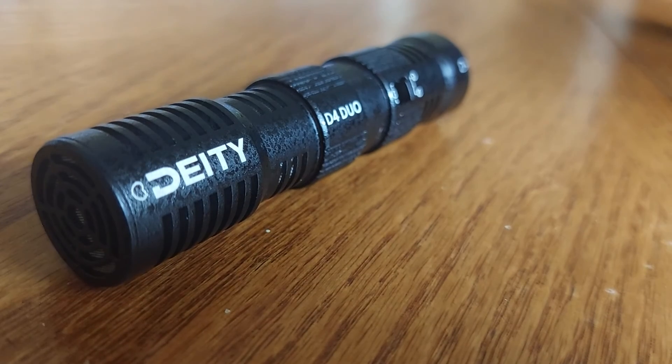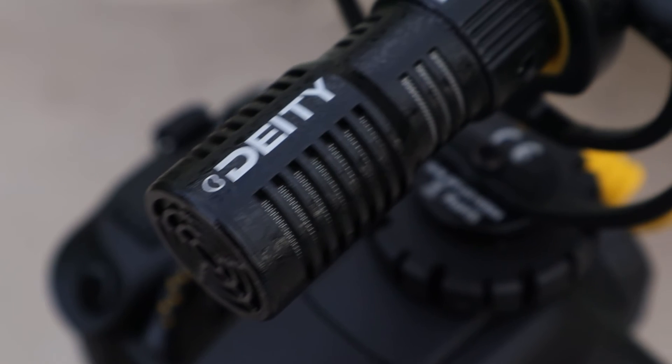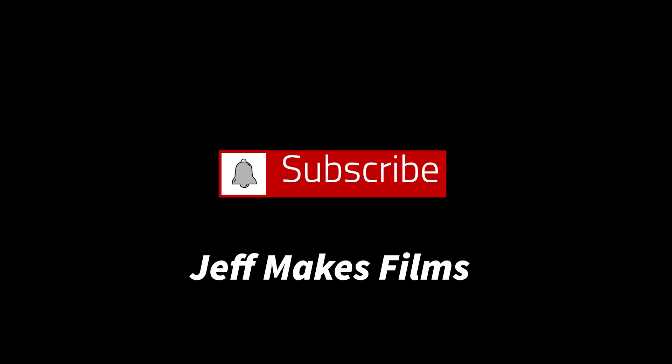I hope you guys have a better understanding of how the Deity Duo Mini microphone works and whether or not you want to buy it off Amazon or Deity's website — because your money is your money. If you want to choose a Rode microphone, go for it. But for me personally, I think the Deity Duo Mini really does the job. Don't forget to hit that like button if you enjoyed the video and subscribe for more content on audio, film production, and more. Thank you for watching and I hope to see you in the next video.